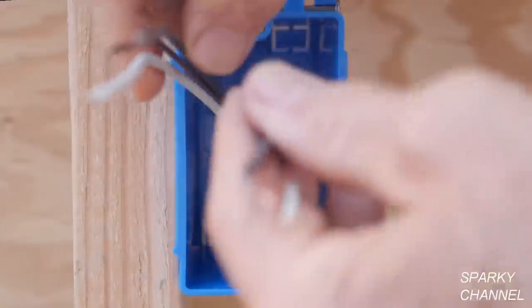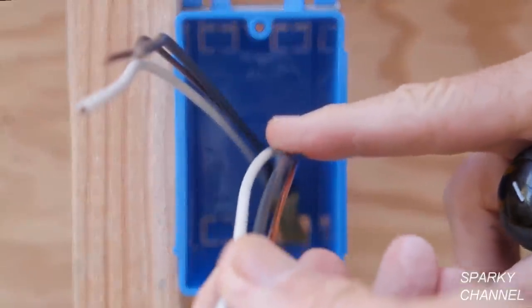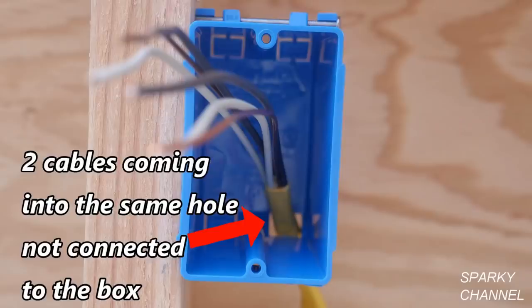What we have is two cables coming into the box. These are 12-2 with ground — that's 12 gauge. Each cable has two conductors and one ground. So we've got two 12-2 with grounds coming into the box. They're not connected, and they're both coming into the same hole — two cables coming into the same hole.